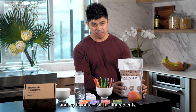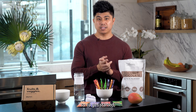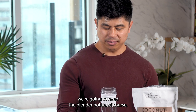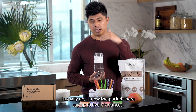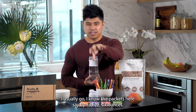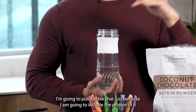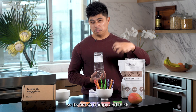It's like my favorite combination of ingredients. So to get started, we're going to need the blender bottle, and we will fill it up. I know the packets say up to five or six ounces, but I'm going to put double that just because I am going to include the protein in it, so it's not so clumpy and thick. I do about 10 to 12 ounces of water.